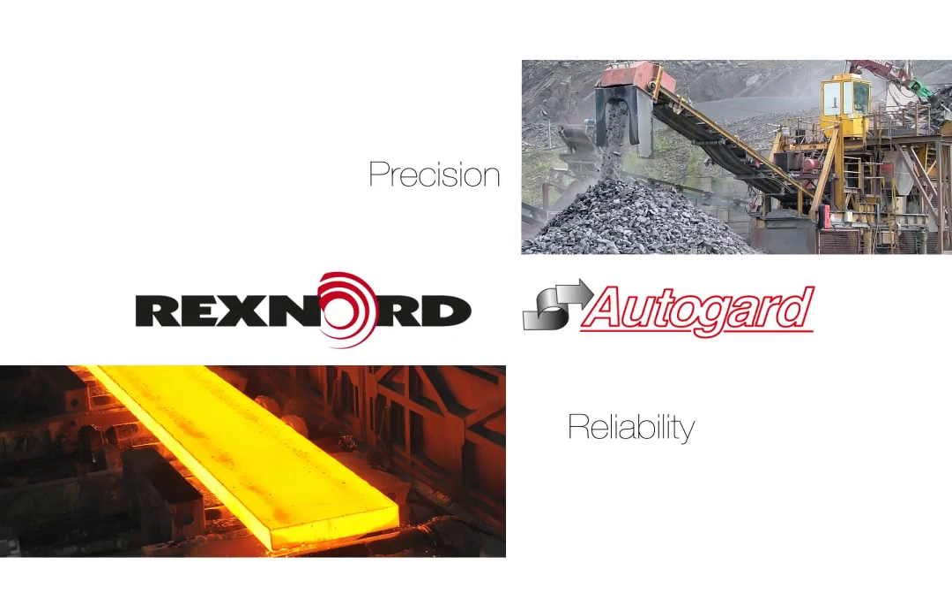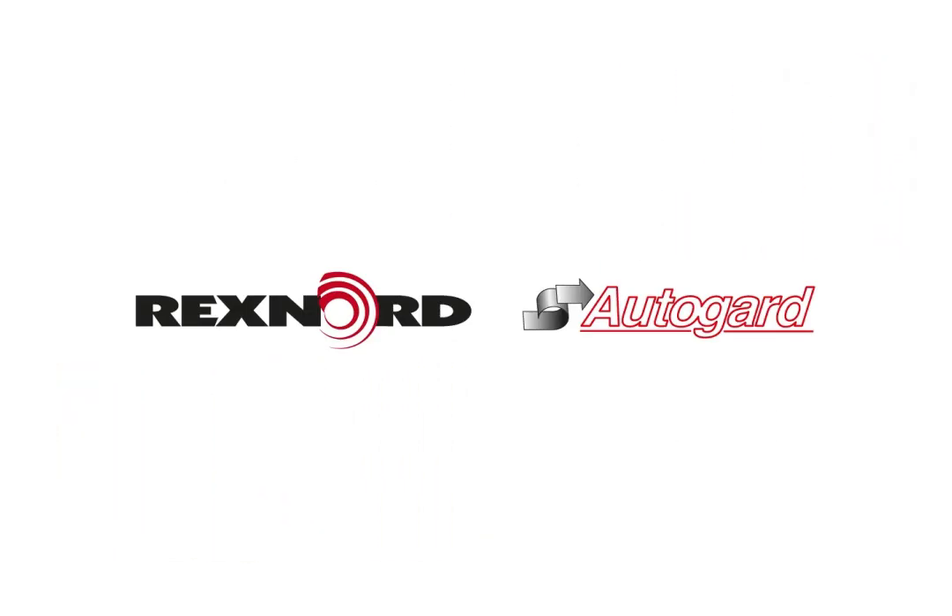In every industry, precision and reliability are required to ensure uptime and productivity. Many applications require torque protection from shock loads, overloads, and jams in the production line.